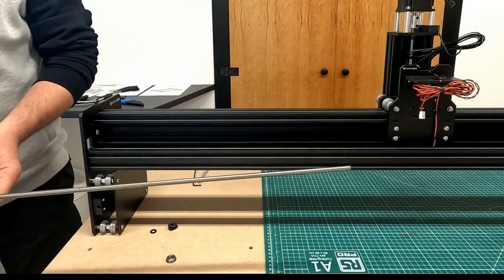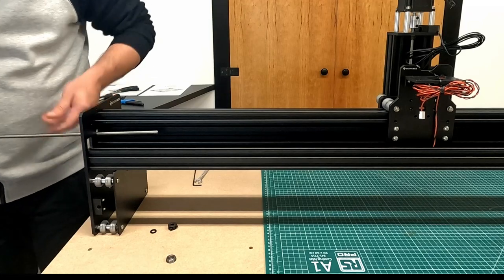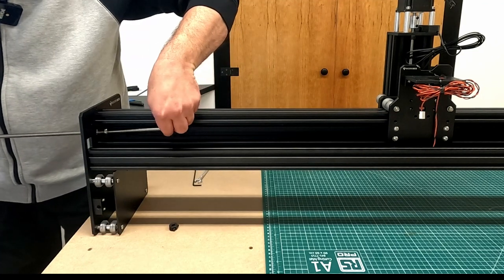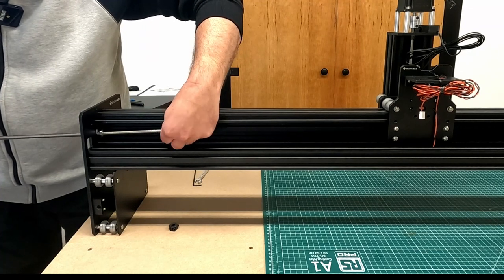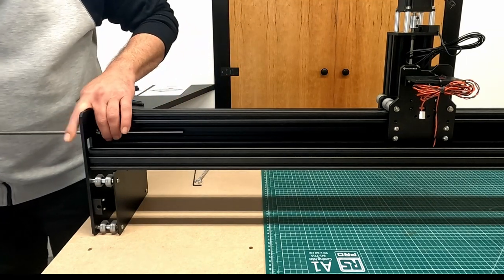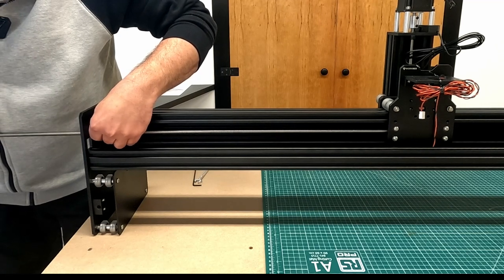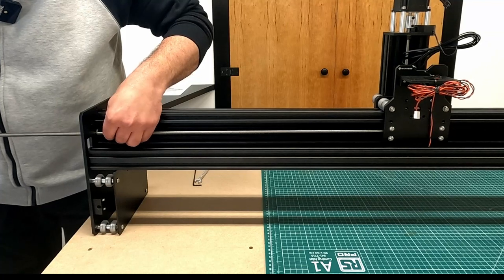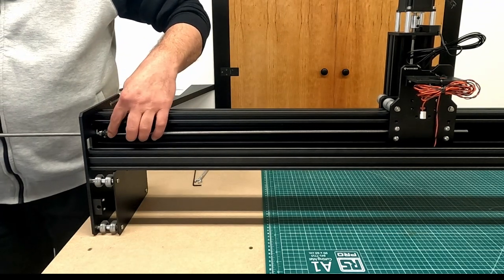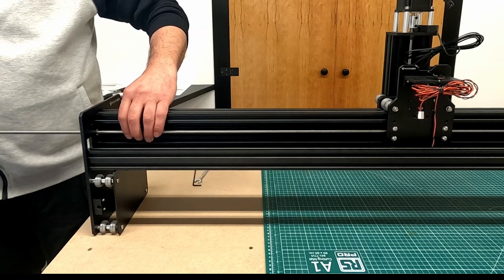Moving on to the lead screw for the X-axis, I feed it through the hole in the Y-plate, then add a flanged radial bearing, a rubber bushing, and a locking collar. I then slide the lead screw through until it hits the X-carriage assembly, threading it through the nut blocks, keeping the bearing and locking collar to one end as I screw it through to the other Y-plate.